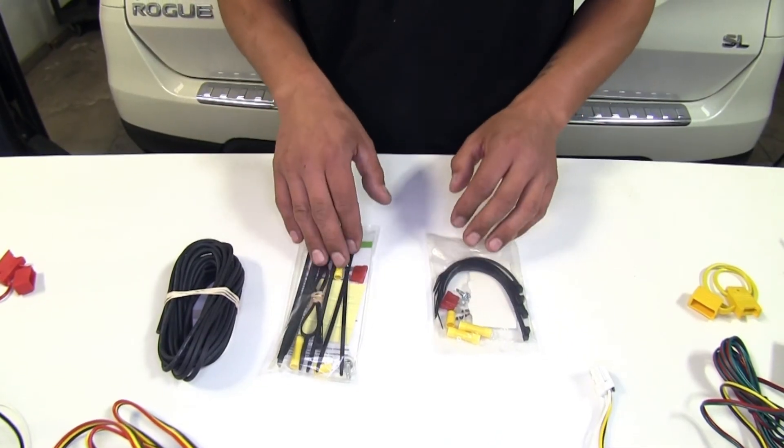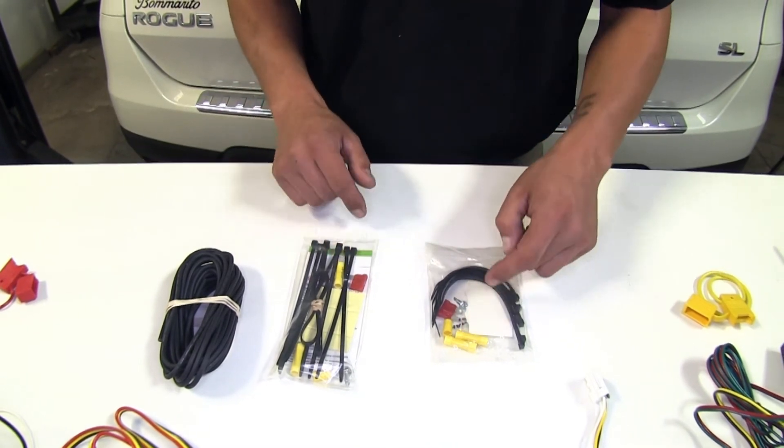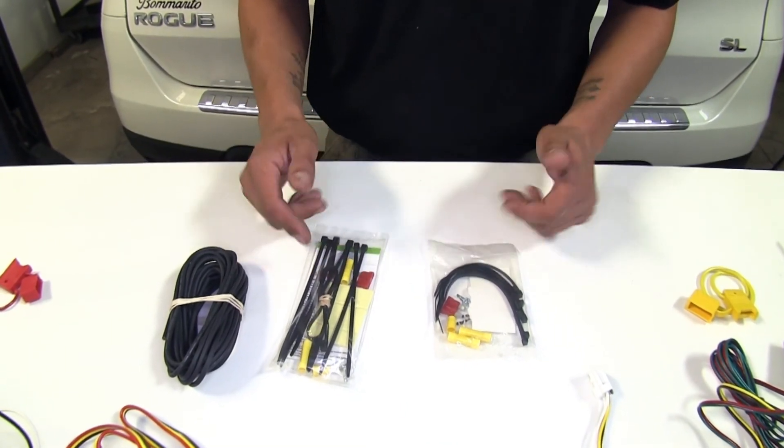Both of our kits are going to come with all the necessary hardware to get everything in place, all the connectors, as well as a few zip ties to get everything secure.